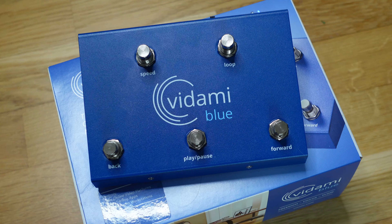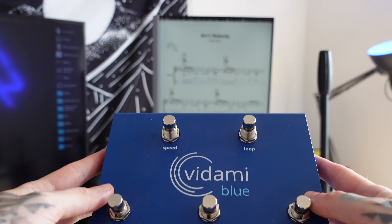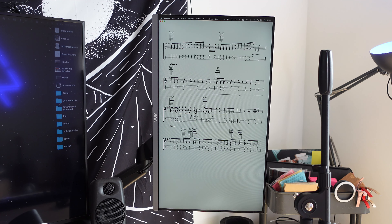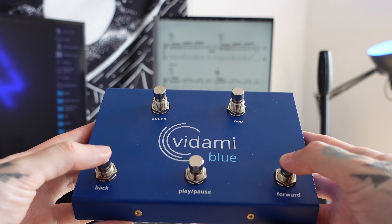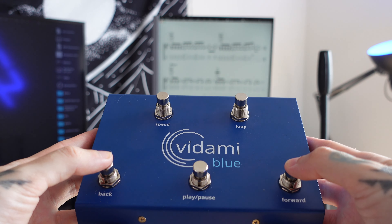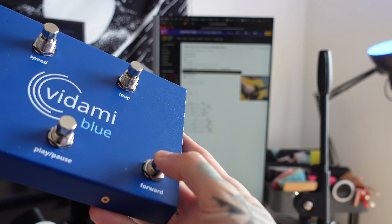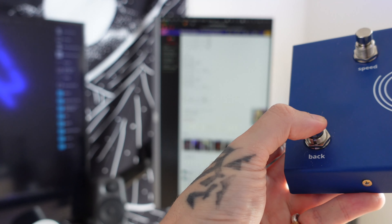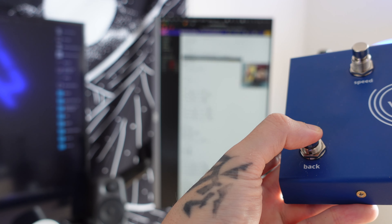In order to switch modes on the Vidami, you have to hold down a certain combination of keys. I've never remembered what these combinations are. Thankfully it comes with a manual and it's also online, but I just haven't remembered them at all. It's kind of the equivalent of trying to remember a cheat code on the PlayStation. I wish there was a dedicated mode switch, because I just can never remember the three different button combinations for each mode.